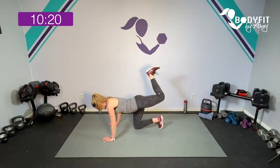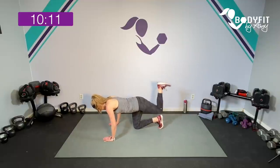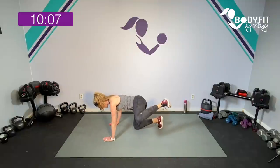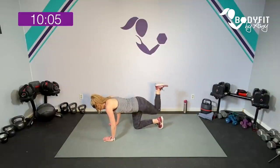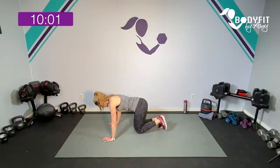Here we go: up, flex that foot, high to low, lift from the hip to the side. Here we go: up, cross over, up and down, two sides. We'll go one more right here — up, cross over, up, two sides.